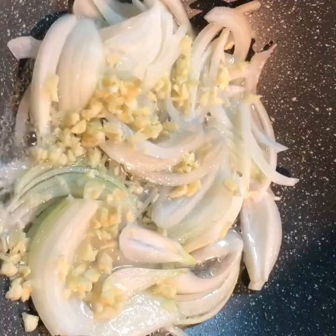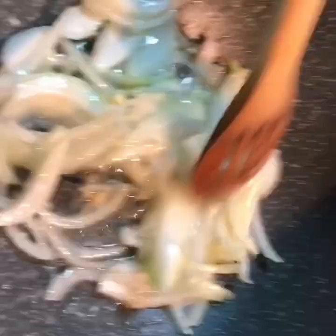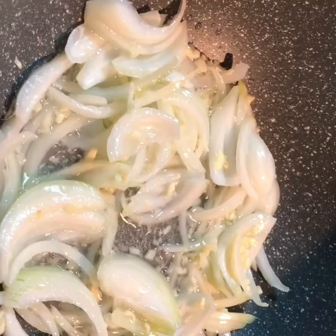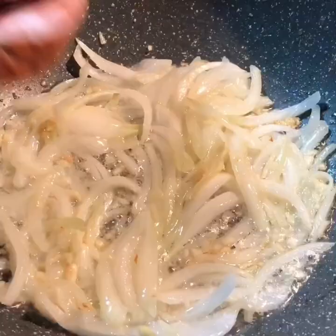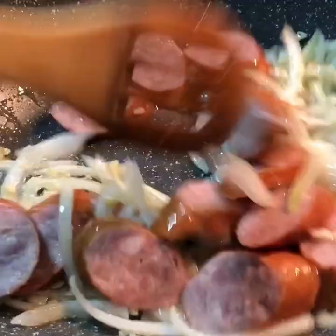I'm cooking the onion with the garlic to let them soften, stirring for about two minutes. After this I'll go ahead and add my sausage, because those sausages are not well cooked and I like them well cooked.